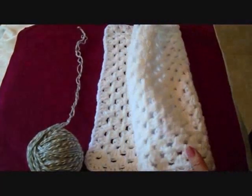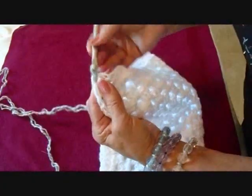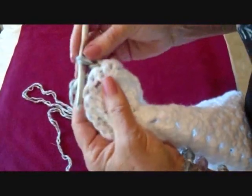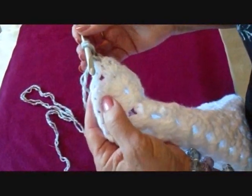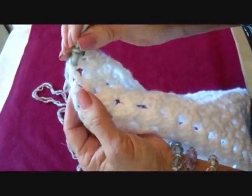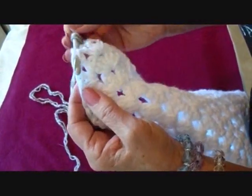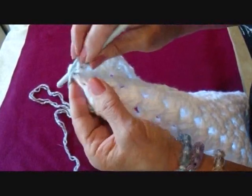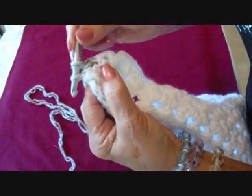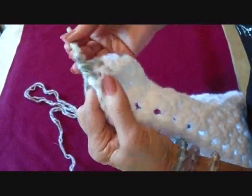I'm going to finish this demonstration using the granny square. You're just going to bring your yarn through and chain one. Now I'm going to show you a new procedure — a three-stitch decrease. I'm going to go into one stitch, come out through the other stitch, and back in through the third stitch. Then I'm going to pick up the yarn and bring it through all those stitches and complete my single crochet.